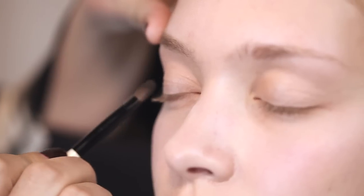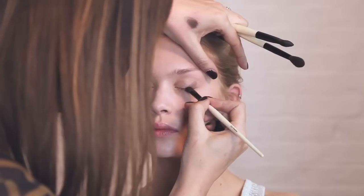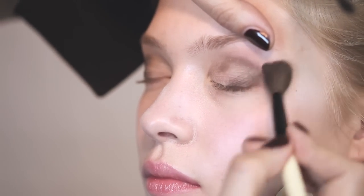Using a slightly smaller brush for this, just press the slightly darker color into the outer corner of the eye and around the socket line. Then with a larger brush, just blend it up and out.